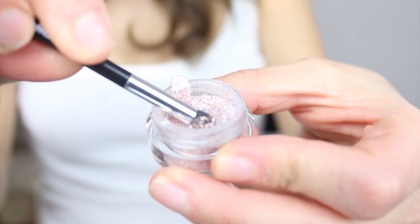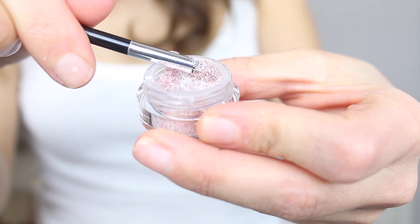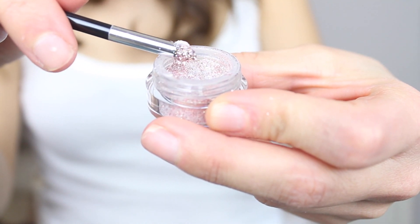Next you want to open the glitter and roll a sponge-looking brush into the glitter. The reason why it has to be sponge-looking is because the glitter, as you can see, sticks to it and it won't fall on your face.